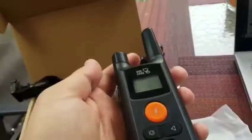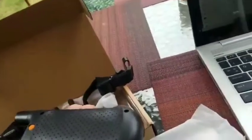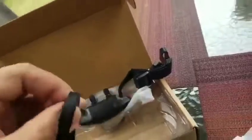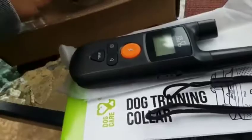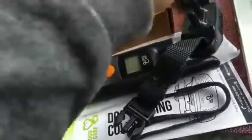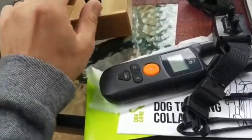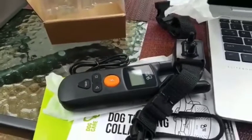He's going to be trained to not bark and also to get down from places we don't want him. Here's the remote control, exactly as described. There's the charger — that's good — and this just in case you drop it. And the USB is in there neat.